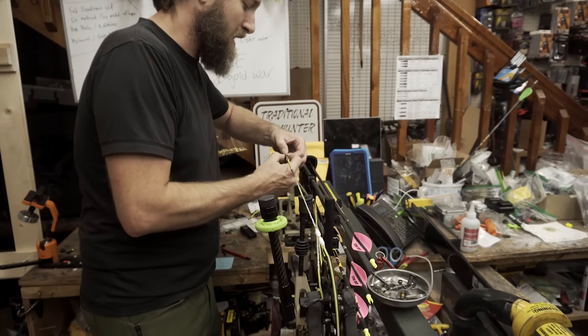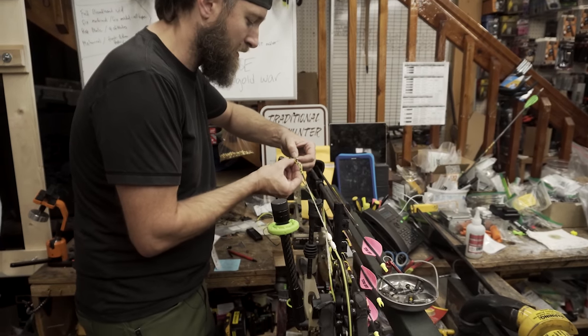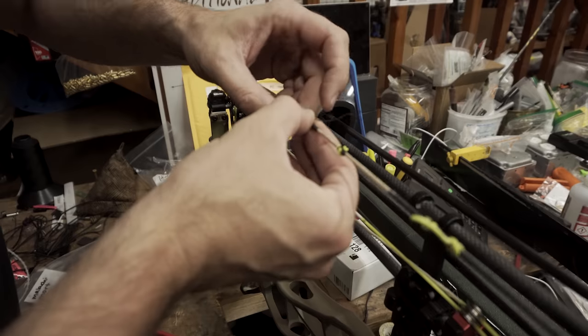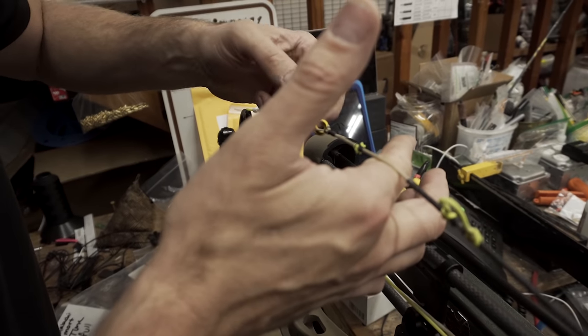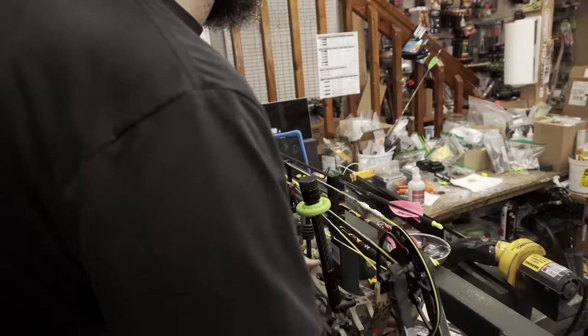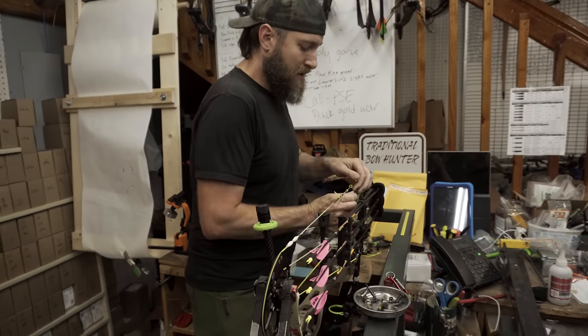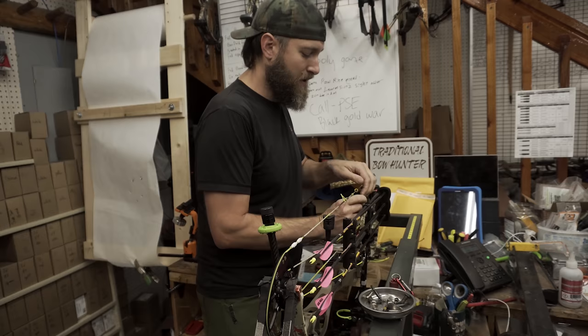This is a longer axle-to-axle bow and I haven't shot in a hunting configuration with this long of a bow in a while. So I ended up using a little too small of a peep sight. That is a 7/32 peep and that's where we're going to go with that. So now that I've got it back in there, I can take the weight off, unwrap this the rest of the way, and then I'll go over how I tie these in so y'all can do it the way I do it if you'd like.